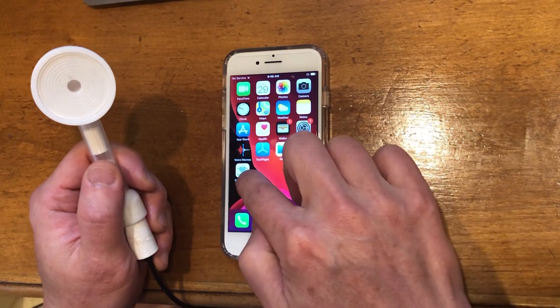The Bluetooth stethoscope and digital stethoscope has existed for a while, but they've all been very expensive. This is an inexpensive design — less than $20 — and it's very simple to use.